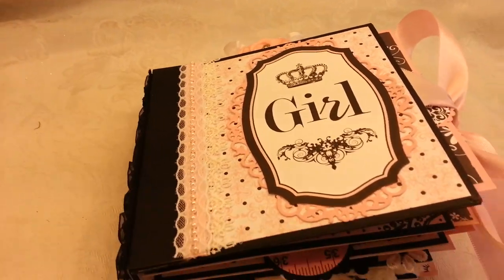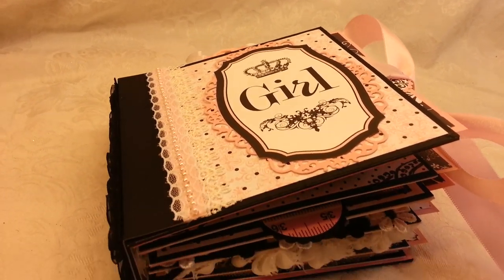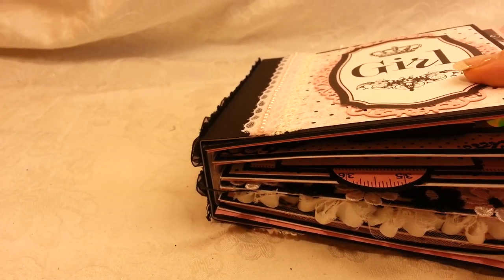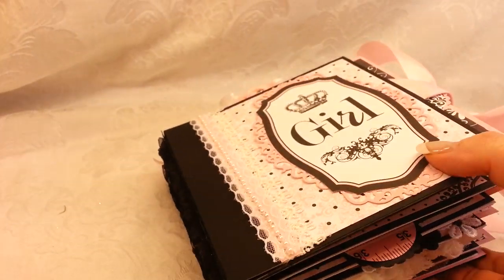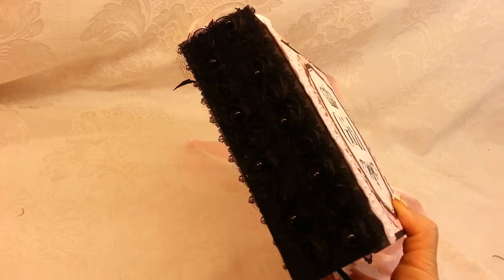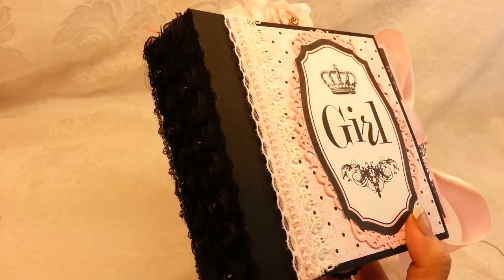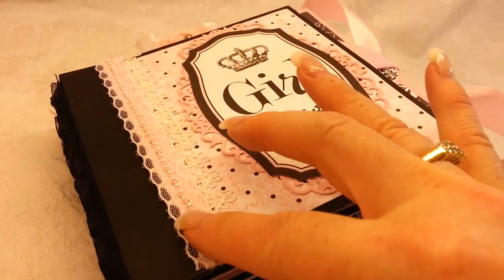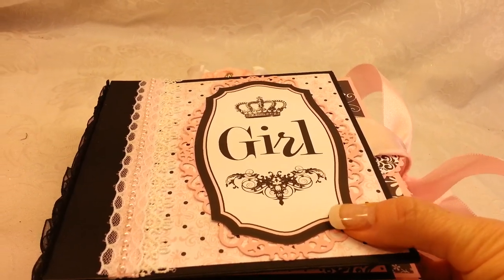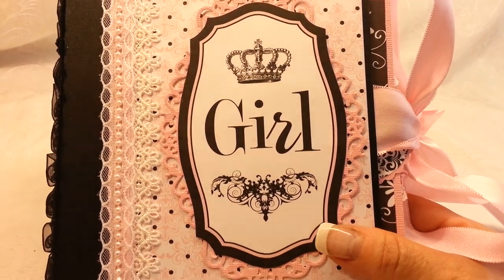I've decided this time that I wasn't going to embellish the front of the album quite as much as I did the last one, because I've embellished so much on the inside. This is the front and I've used a real pretty black lace trim for the binding, a little lace here, and some more lace with pearls. This cut out is from the paper collection, and I used my Spellbinders die and cut it up to fit real pretty behind it to enhance that.